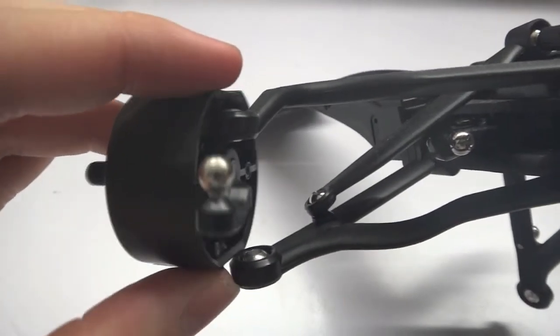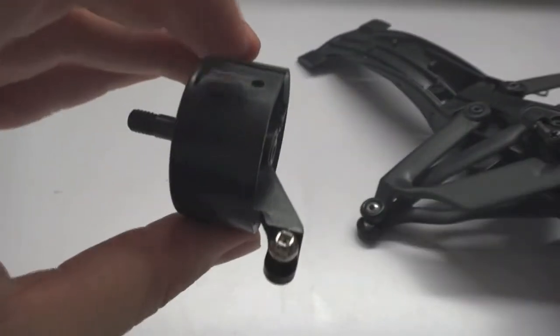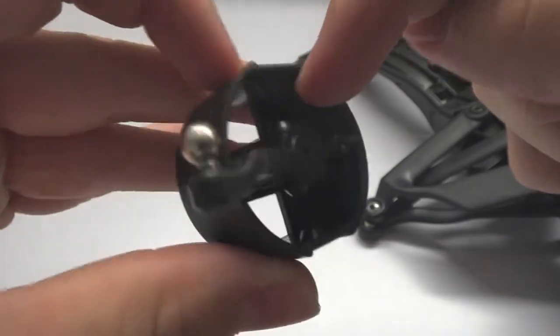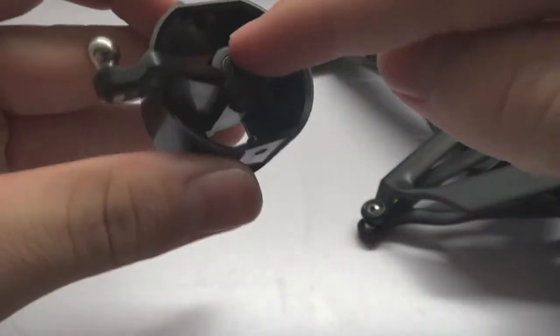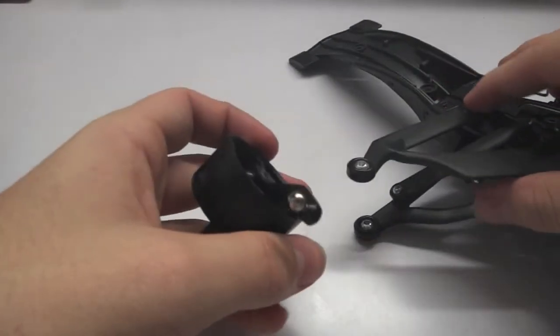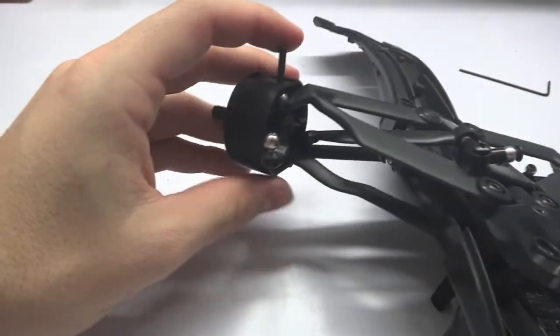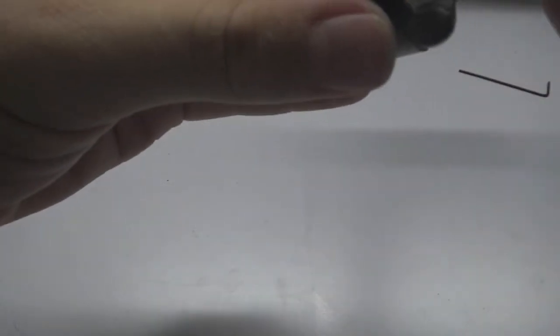Now we're going to drop the axle into the central hole. We want that hole to line up with the hole in the knuckle arm, so push it through and wiggle it around — you don't want it misaligned, you want it like that. Once we've got that done, it's basically time to grab your front chassis.